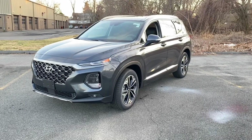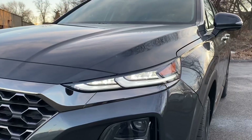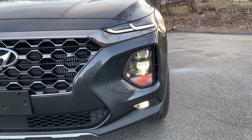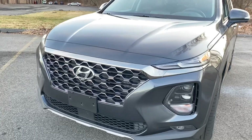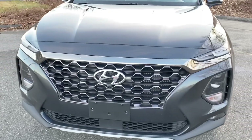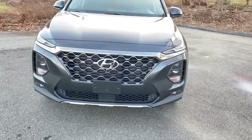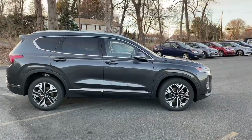This color is called Portofino Gray and it looks really nice on the Santa Fe. Coming to the front, the Santa Fe has a nice headlight design — at the top are the daytime running lights, which are slim. Coming down you have the high beam, low beam, and turn signal, and at the bottom are fog lights. The big grille gives it a meaner, aggressive look. Under the Hyundai logo there's a camera, and at the very bottom is the sensor for the safety features.